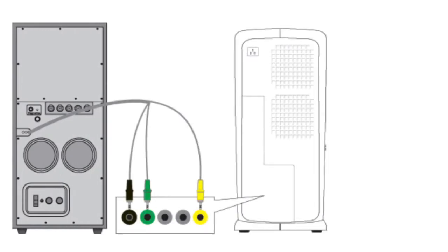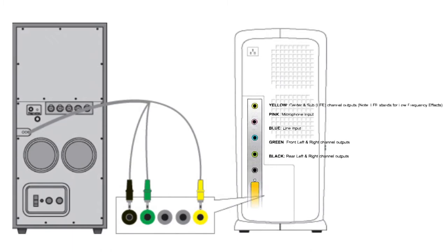When 5.1 sound was popularized, PC sound cards had a jack for each pair of channels, and that is why this Altec Lansing system is designed with three stereo quarter-inch jacks: yellow for the center speaker and subwoofer, green for front left and right speakers, and black for left and right rear speakers.